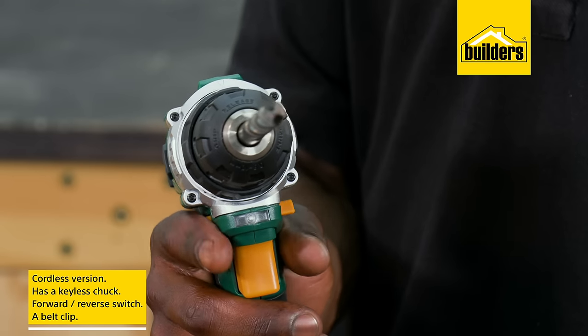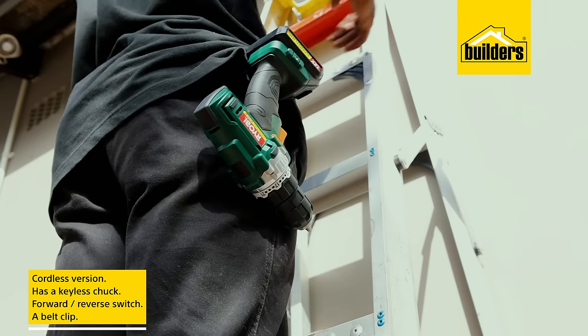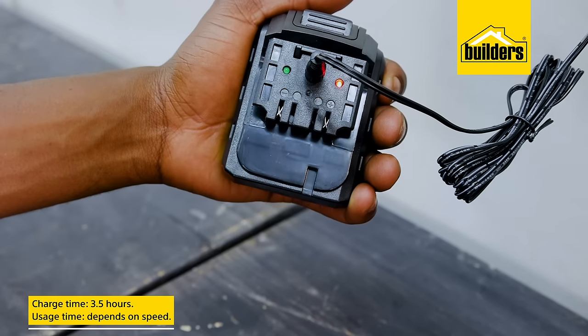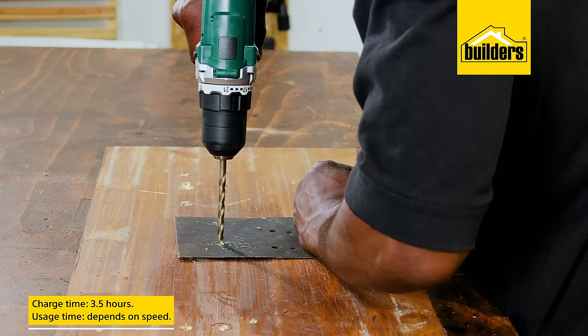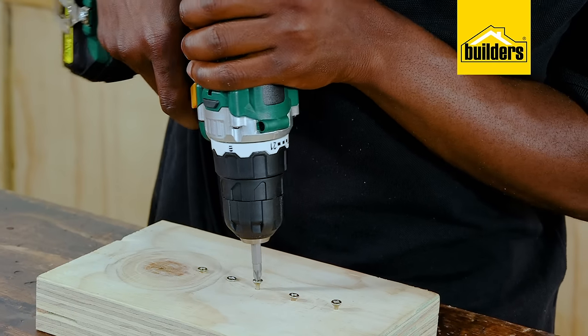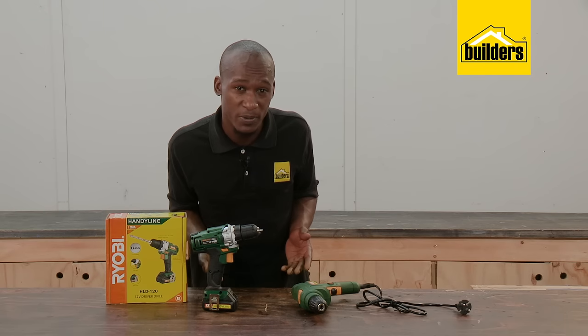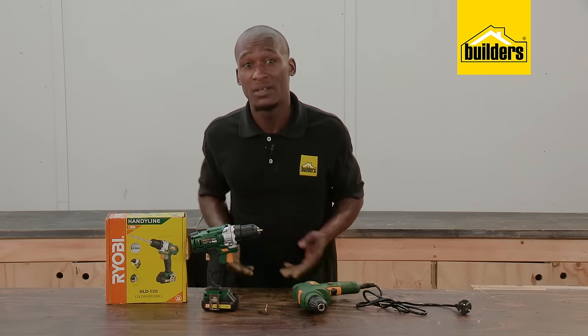It also features a forward and reverse selector switch and a handy belt clip that's useful when working up a ladder. The charge time is three and a half hours and usage time depends on the speed, but it is long enough to get some basic jobs done at home.